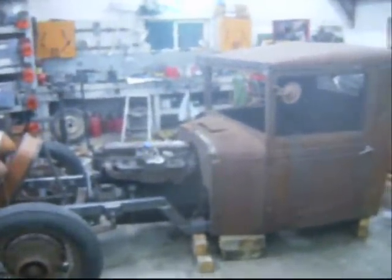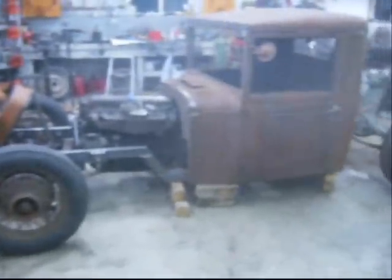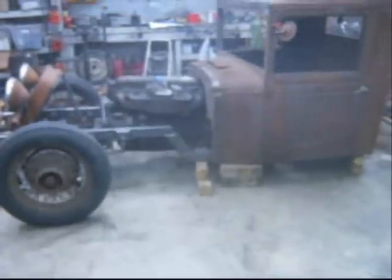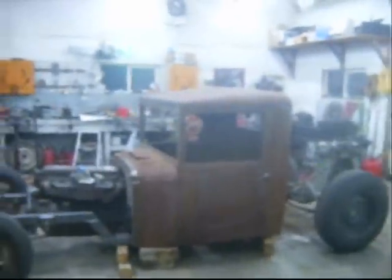I started about 3 o'clock this afternoon and it's almost 1 o'clock in the morning. I got this thing the way I want it now. I took my frame apart and recut it, re-welded it. It just looks better to me with those frame rails going in the bottom of the cab. I set that engine down about 6 inches and now it lines up with the rear end real good — before it was just way too high. I like the way the cab sets with a little bit of a rake to it.